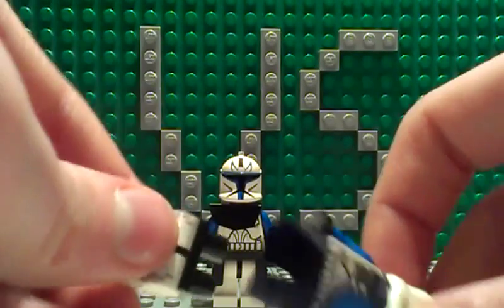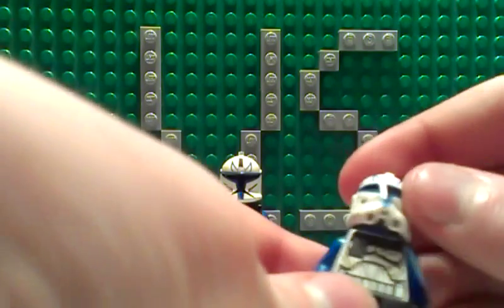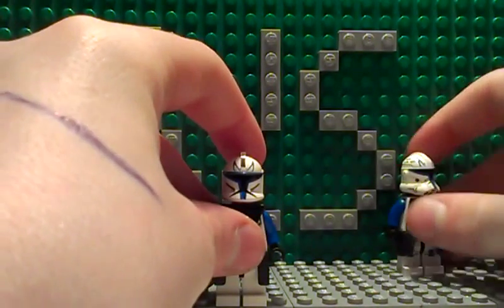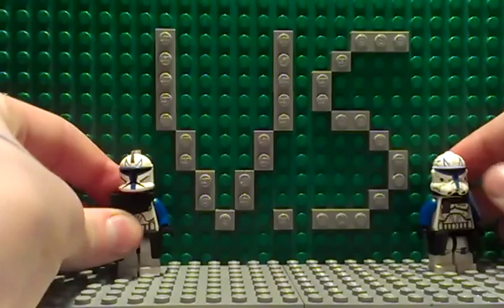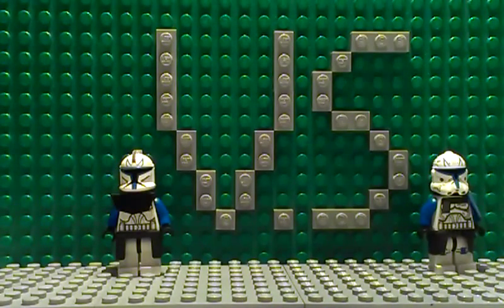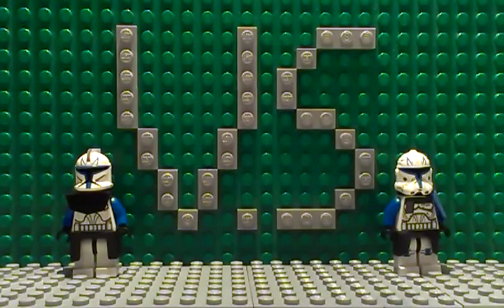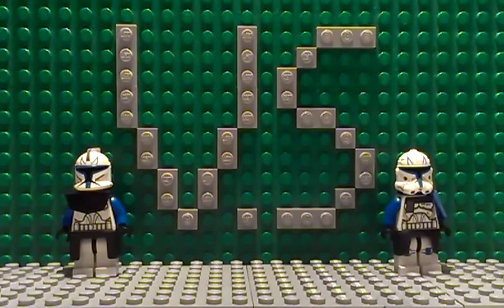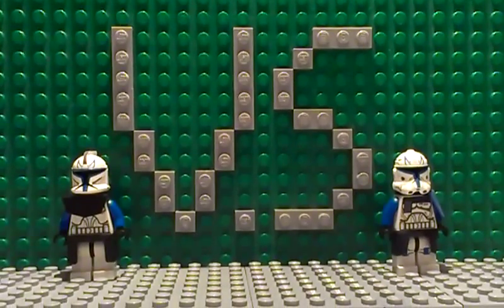So yeah, not that much to complain about except the helmet — they could have done the helmet better — and also the pauldron, but otherwise they've done a pretty good job. That was this episode of Versus and I hope you liked it. Next episode will probably be another Versus or a review of the Series 3 planet sets, so stay tuned and please leave a like, comment, and subscribe. Have a nice day and see you guys in the next episode, bye!